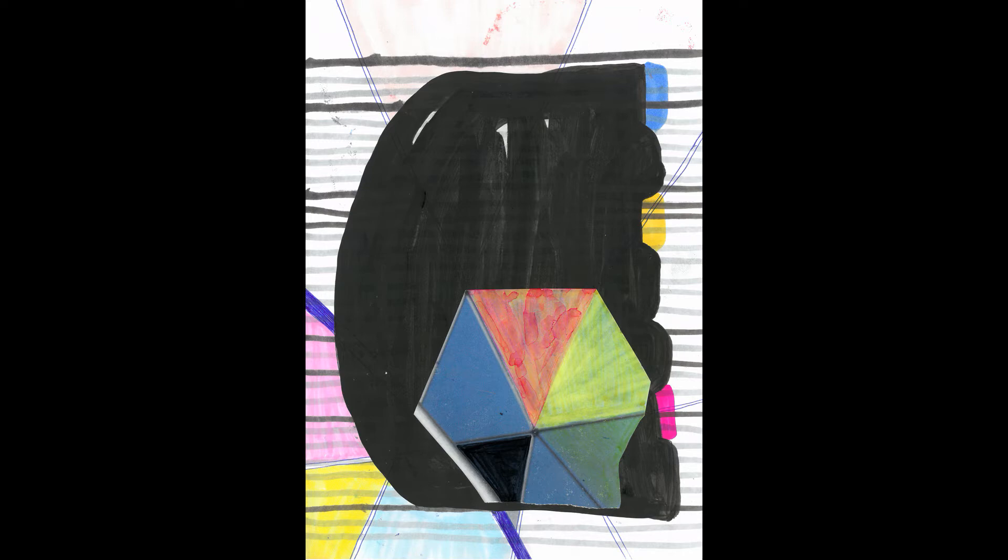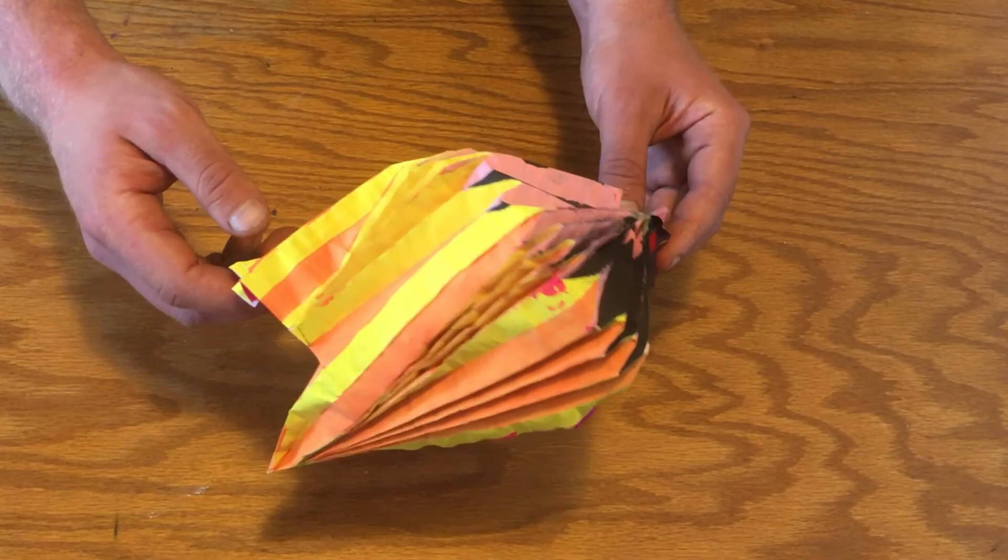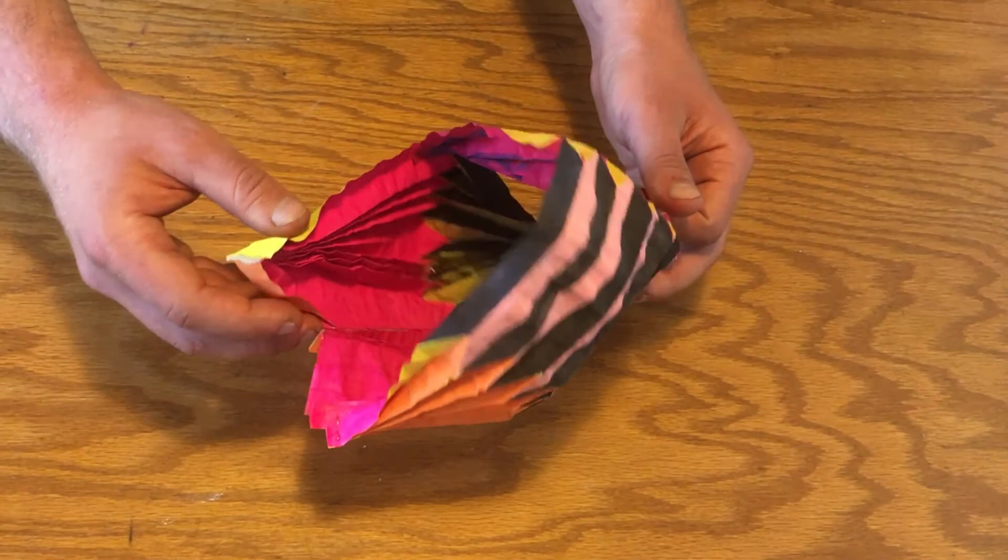Since the beginning of the stay-at-home order I haven't had access to a print press, so over the past few months I've had to reimagine my art practice. I try to think about works on paper as objects that inhabit a space rather than just images that represent space, so in the past I've experimented with embroidered elements and bookmaking as ways to provide a more tactile experience.